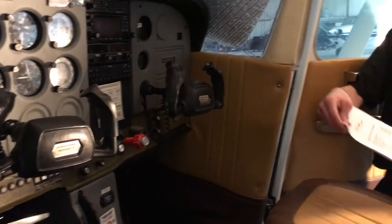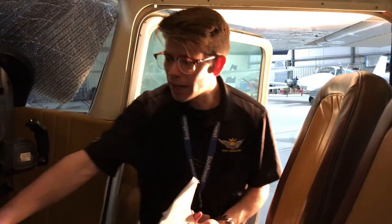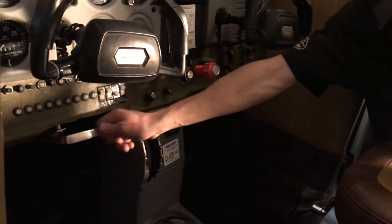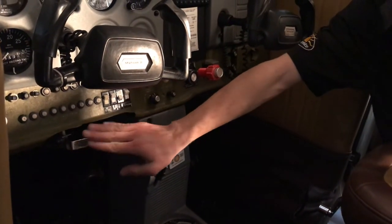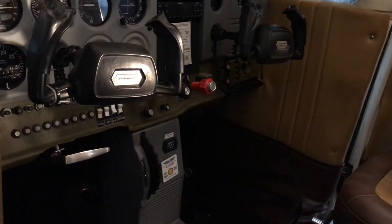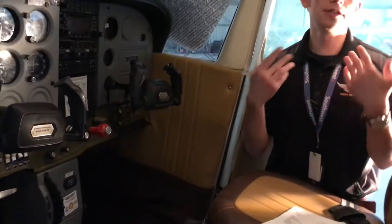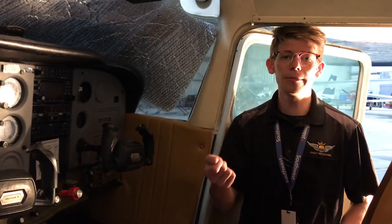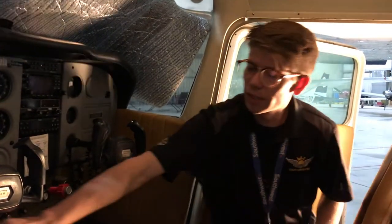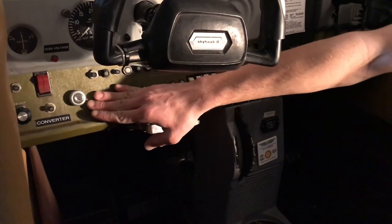The next item on the checklist is the parking brake. We're going to make sure the parking brake is in the off position, which it currently is — full in like that and off to the side is off. Next is the ignition switch. These aircraft run on something called magnetos, so if that propeller were turned ever so slightly with the ignition in the on position, that propeller could technically start back up by itself. I want to make sure the ignition switch right here is in the off position, which it currently is.